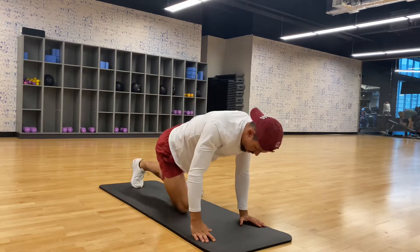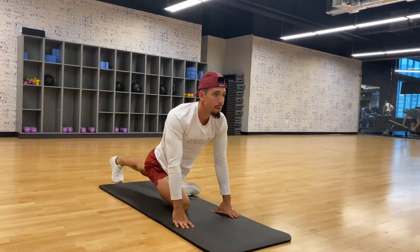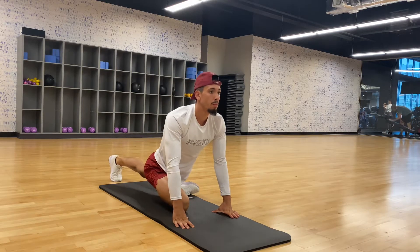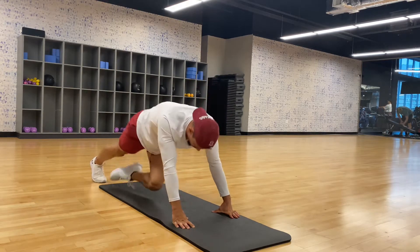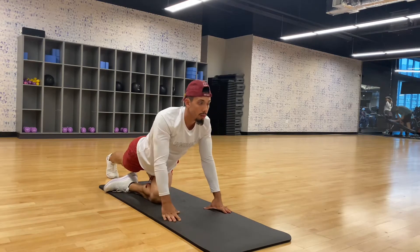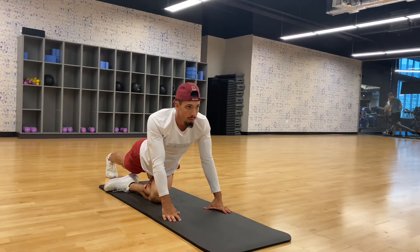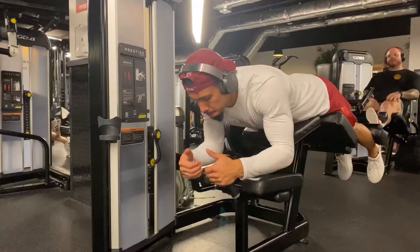Right here I'm warming up my hips, focusing on the right hip, making sure it's nice and loose, not tight at all. Then I switch over. Again, this is sped up — I usually take about 10 minutes to warm up and make sure everything's feeling good. Let's get it.